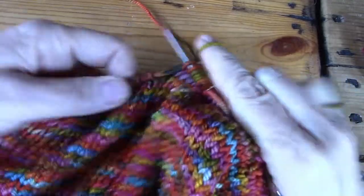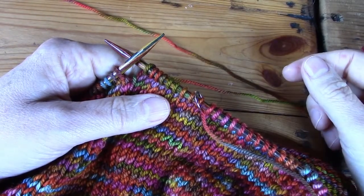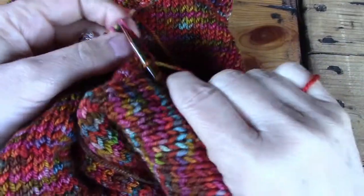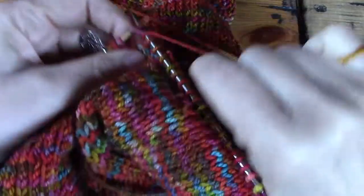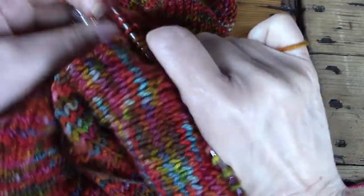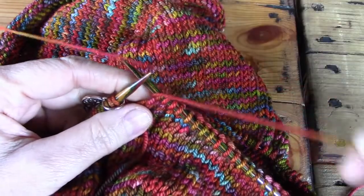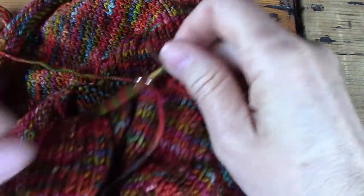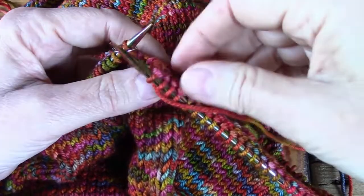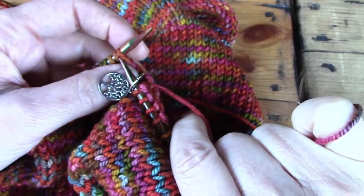Let me finish this round and then come back and I'll show you again what happens, and then I'll show you the burn points of this technique — what you have to look out for. Okay, I'm at the end of the round. When I get to two stitches, I'm going to give it a bit of a pull to tighten them up. So I'm going to take the working yarn to the front and leave it here on the right-hand side, pick up the other one, take it to the back without twisting it, and start working with this one. This one is now in front, that one is at the back, so I can just start knitting.